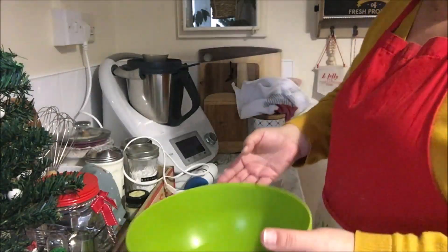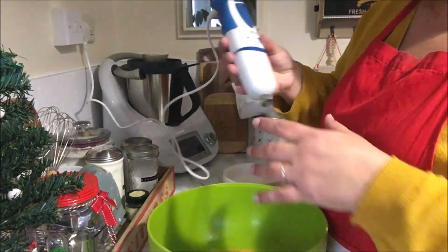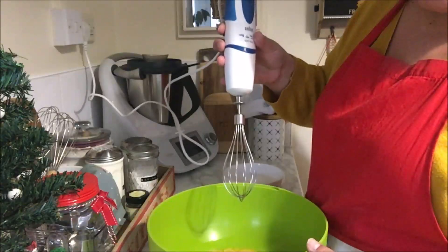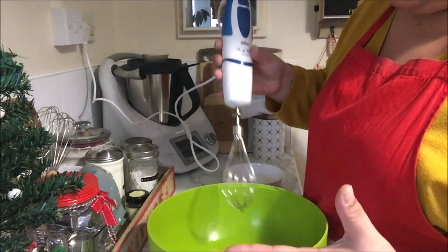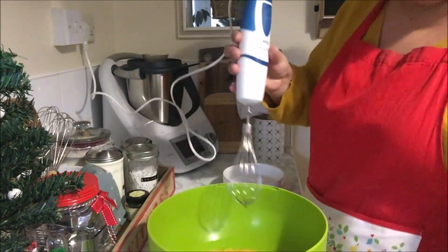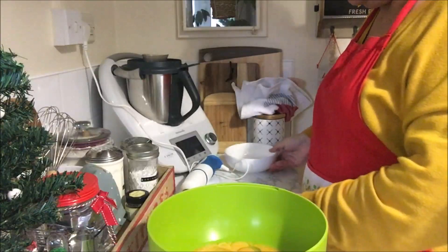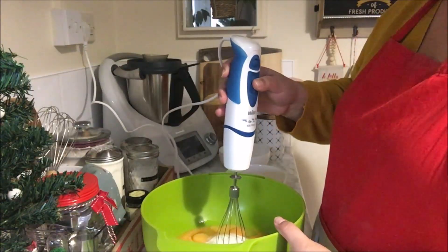I'm going to use my handheld whisk because I wanted to show you step by step instead of using my Thermomix. If you have a standard mixer — like a KitchenAid — that will work really well and will do it much more quickly. The first thing we're going to do is add the sugar into the eggs and mix it until it's nice and fluffy.